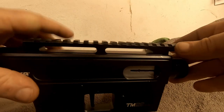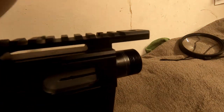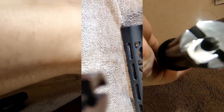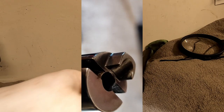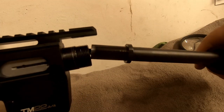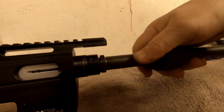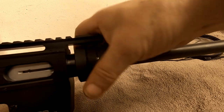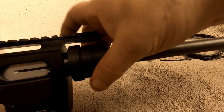Putting the charging handle back in — sorry about the shadows, it's not very well lit in here; I've got lights on order. Let's have a quick look at the barrel. It's well machined; looks like it's been worked by hand to smooth the feed ramp, but it's in good shape and doesn't look like anything out of the ordinary.